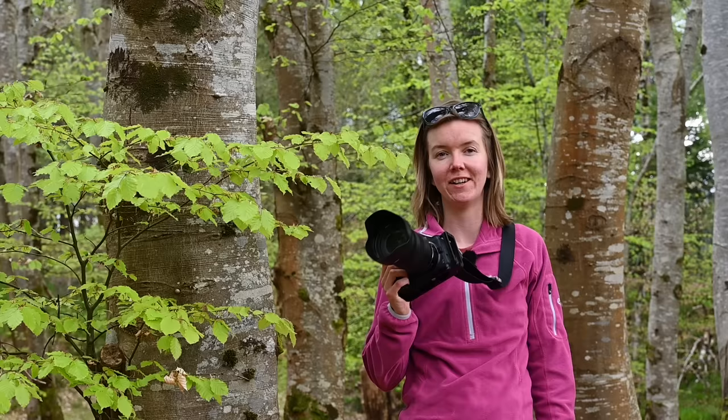Today I'm keeping things as simple as possible. I've come out with no bag, no tripod, no filters. I've just got my camera handheld and a standard 24 to 70 millimeter lens.